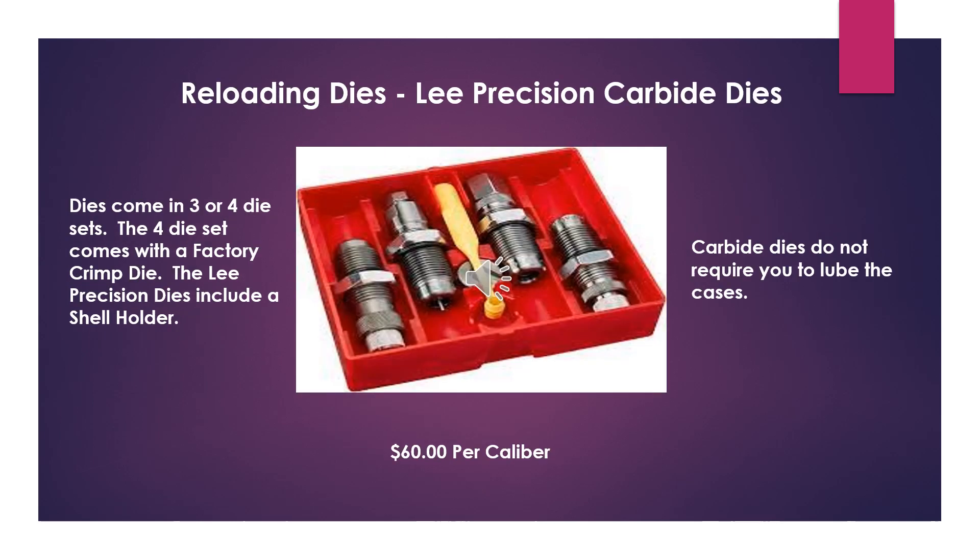The next thing you're going to need is a set of reloading dies. I recommend the Lee Precision Carbide Dies. The reason you want carbide dies is because you don't need to lube the cases. These dies come in three or four die sets, and I highly recommend the four die set because it comes with a factory crimp die. The Lee Precision dies also include a shell holder, which doesn't always come with the other ones. This will cost you about $60 per caliber.